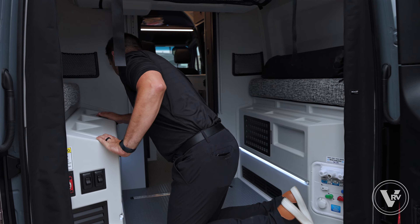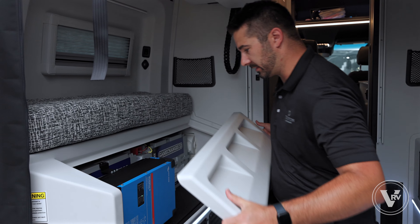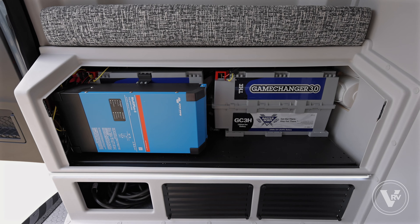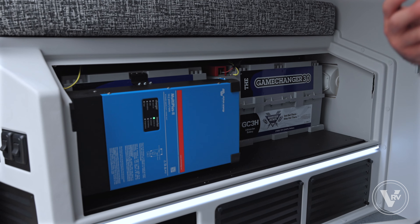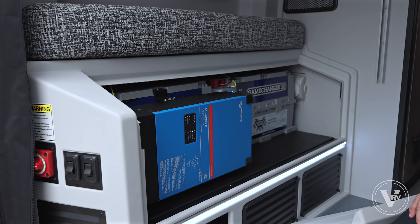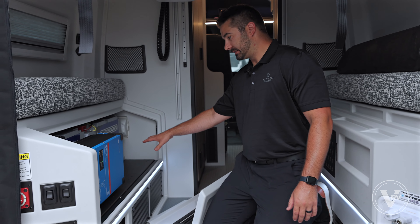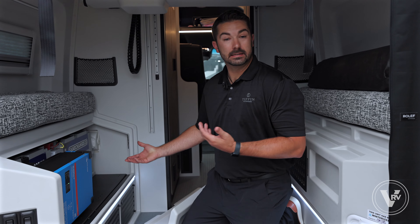This is where your battery system is located. We've got the 3000-watt Victron inverter — a great system — and then we've got the two Battleborn batteries from Dragonfly. These lithium batteries are tried, tested, and true in the industry, and a lot of people say they're the best out there. We'll have more videos coming from Tiffin Motorhomes with the Dragonfly and Battleborn team soon. If you want to add a third battery and go from 570 amp hours to 810 amp hours with the third max power option, it's an easy plug-and-play system.